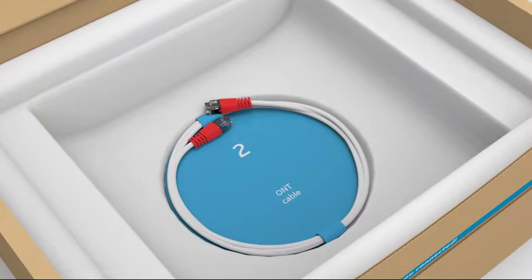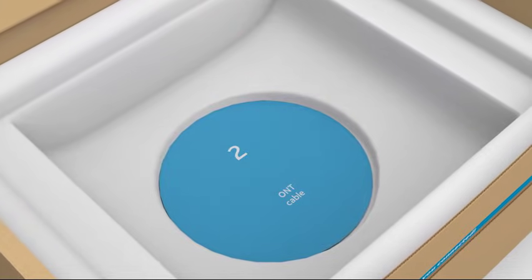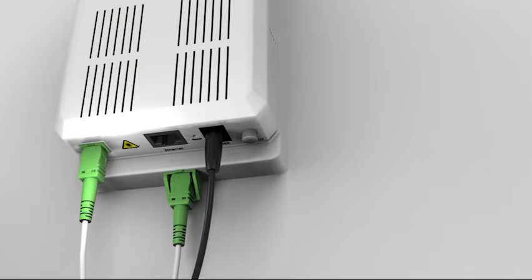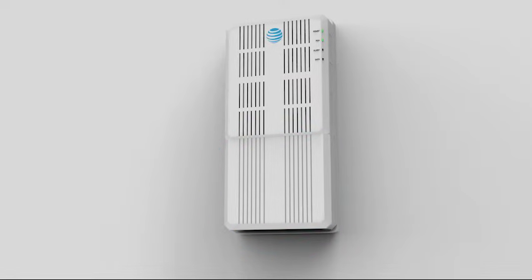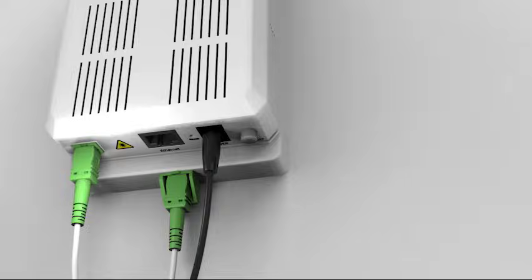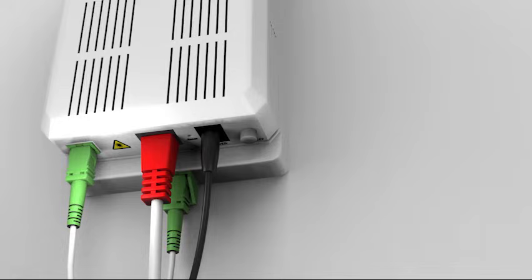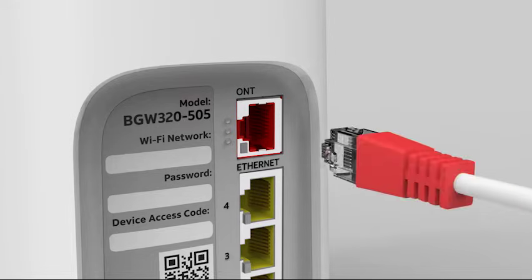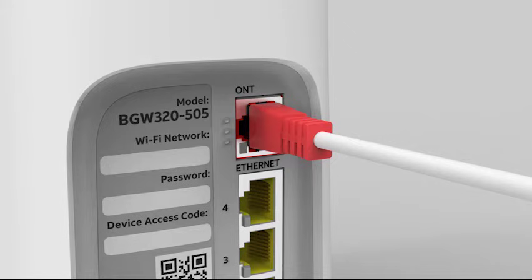Now, return to your install box and carefully remove the ONT cable — this is the white cable with the red ends. Following along with the Smart Home Manager app, you'll be asked to plug in your included ONT cable into the bottom of your service box where you see the Ethernet or ONT port. Your service box may have a cover you need to lift open. Gently but firmly insert the cable into the port; you should hear a click when it's inserted properly. Take the loose end of the ONT cable and gently but firmly insert the plug into the ONT port on the back of your new gateway. You'll hear a click when the ONT cable is locked in correctly.